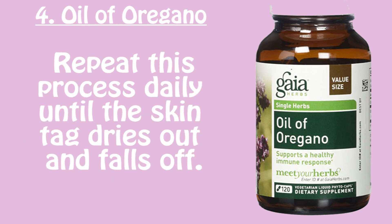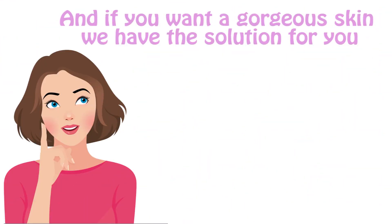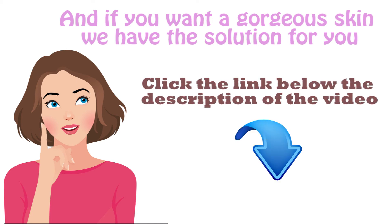Repeat this process daily until the skin tag dries out and falls off. If you want gorgeous skin, we have the solution for you — click the link below in the description. Don't forget to comment, like, share, and subscribe. Thanks for watching.